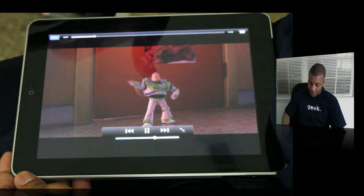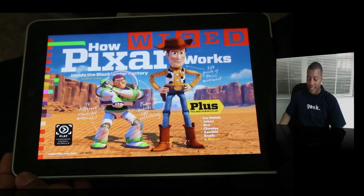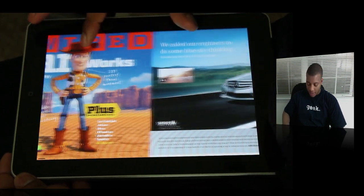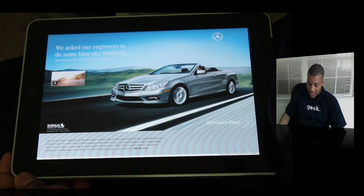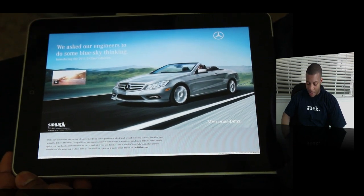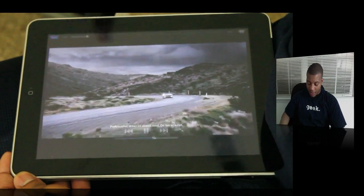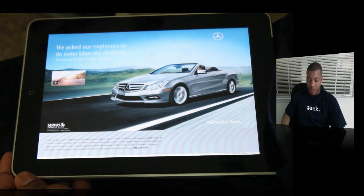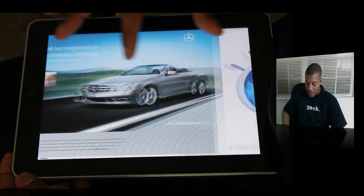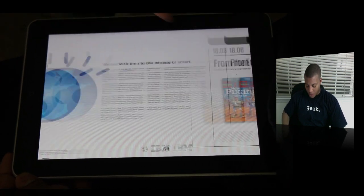I'm not going to play that for too long, but the quality is really good — very nice quality. The video downloads with the application, so it's not streaming, which is why the quality is so good. Even the advertisements look very nice and vibrant, and they've also got embedded video in the ads that you can actually play. The good thing is you have control over it, so you can stop the advertisement if it's something you don't like. There's something about looking at an advertisement in your lap rather than on TV — it's a bit more of a personal experience.